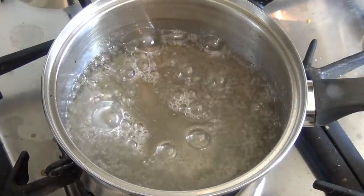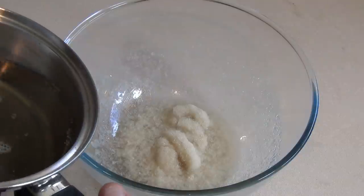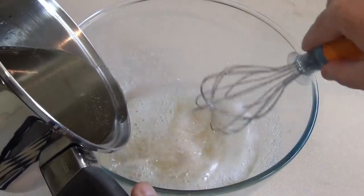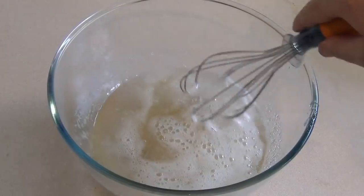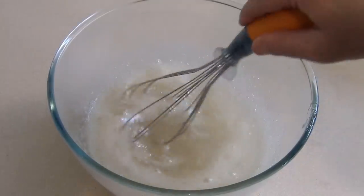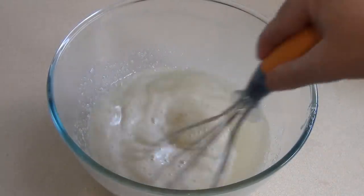Now as you can see, this is slightly thickened. Now we just turn this off, take it off the heat. Now just carefully add this to the gelatin mixture and stir in. We just want this to mix together. Just keep doing this until the gelatin has dissolved.